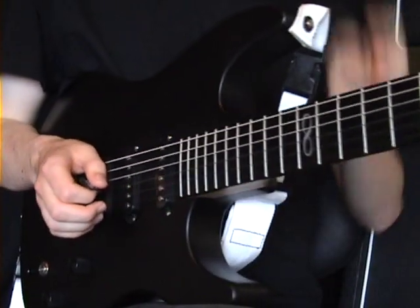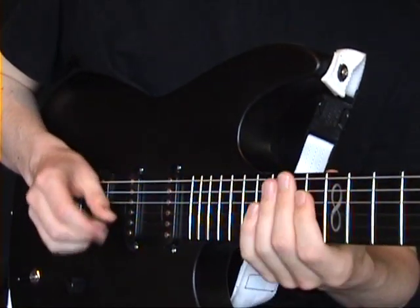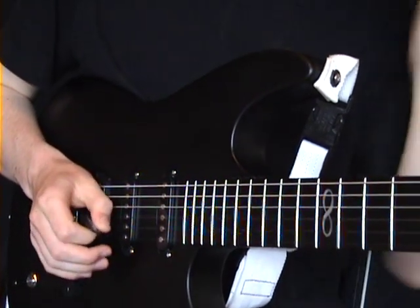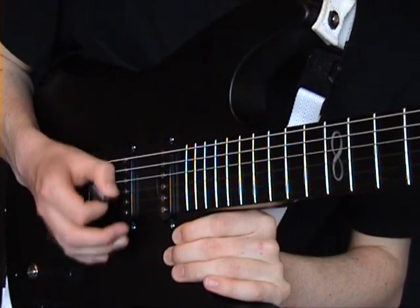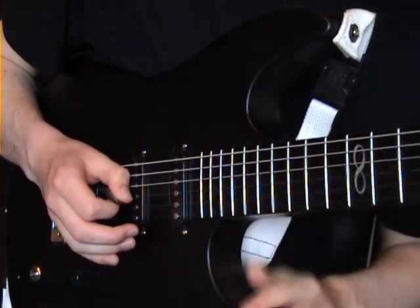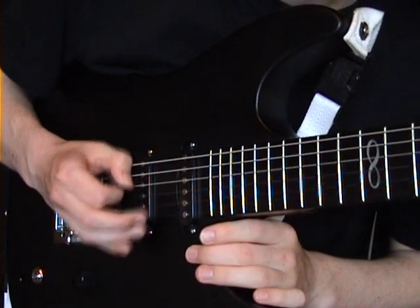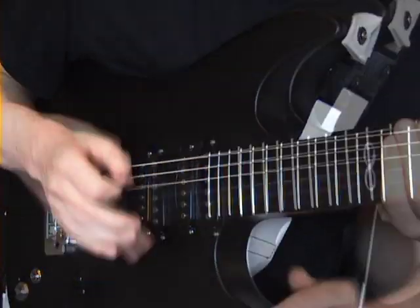Likewise, changing from picking with the point of the finger to the flat of the finger — it felt a bit odd at first but clean, fast, and accurate playing came quite quickly. That's basically the way I pick and I find it's a very good way.